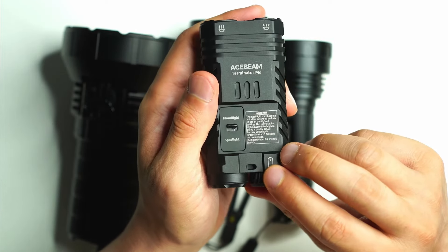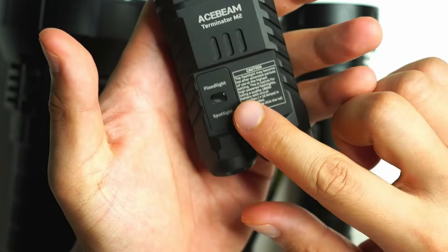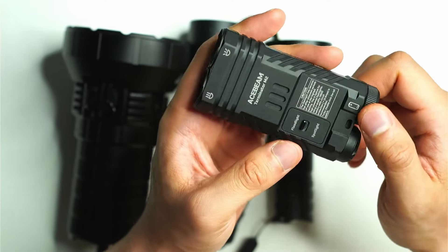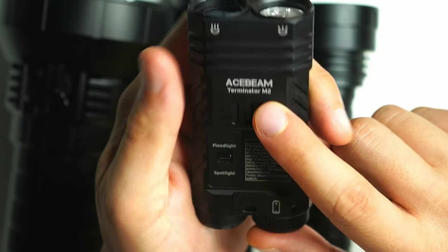The con is that it's expensive — I think it's a hundred-something dollars for the M2 — but there's nothing else quite like it, so they can charge more for this kind of design.